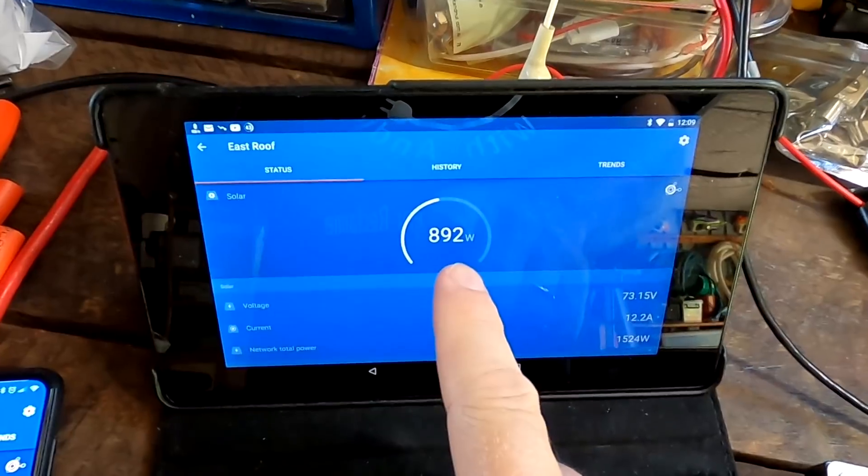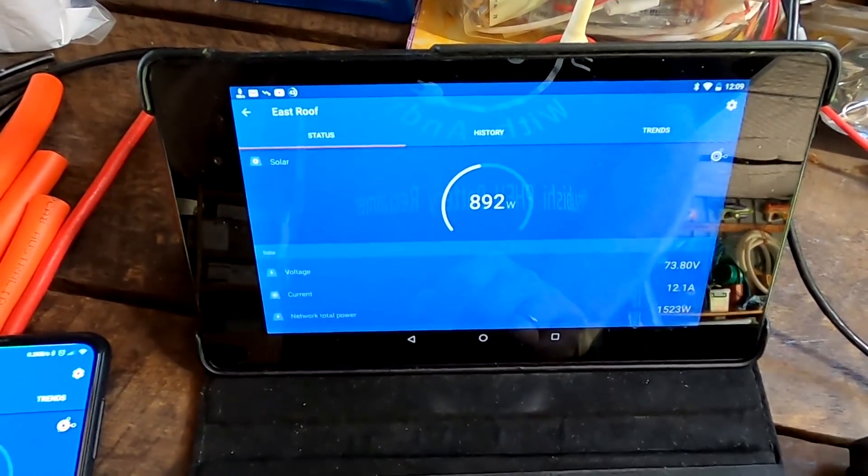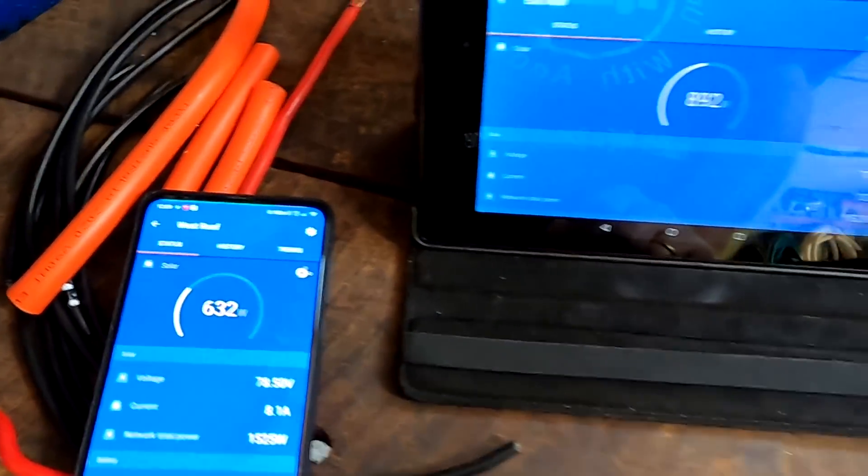630 watts. 900 watts. Houston... don't want to say it, but we have a problem.